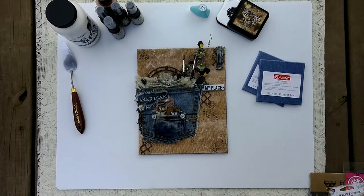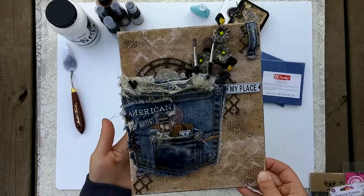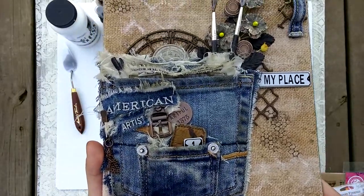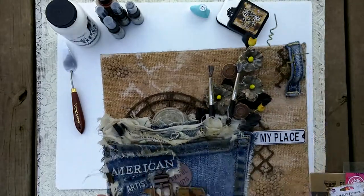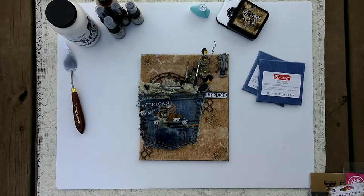I wanted to share this canvas with you guys today. I made this for Crafty City and I'm going to bring it up so you can see it, then show you everything I used. I really had a lot of fun making this — it's something different and out of the box. It kind of reminds me of summer, and there's a real denim craze going on right now.